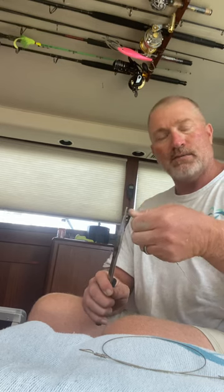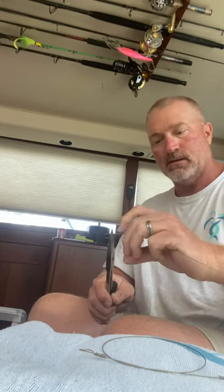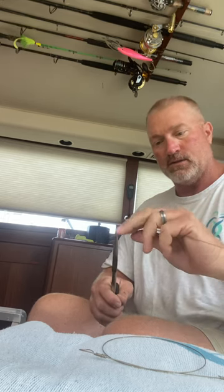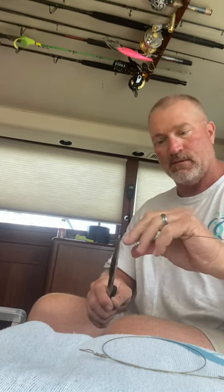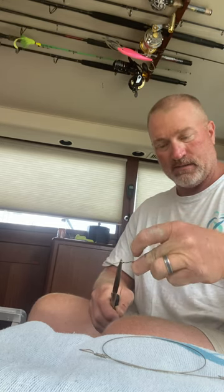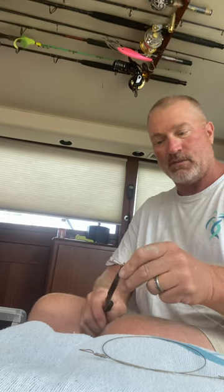Red snapper season's coming up June 17th — getting excited for that. Getting all my baits together, got to make some chum blocks. I'm also getting ready to head out to Alaska and do a little salmon fishing. Going to throw out some fish bites out there, see if I can't get some salmon on some of my pink shrimp bites. Get some good footage hopefully, as long as the weather plays out.